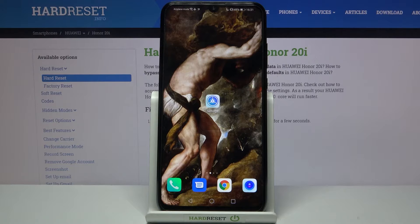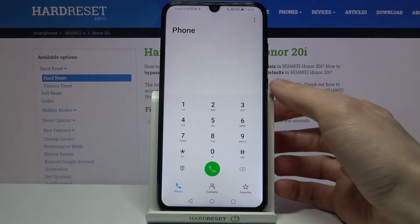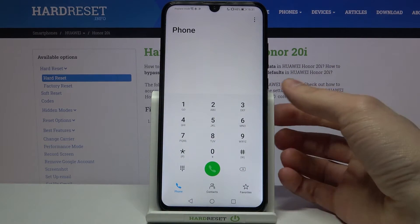Here I have the Huawei Honor 20i, and today I'm going to show you how to check your IMEI number and serial number on this device. There are two methods for this operation.